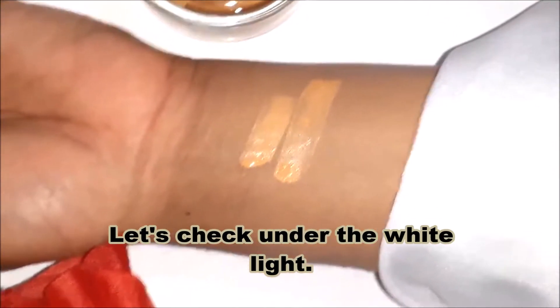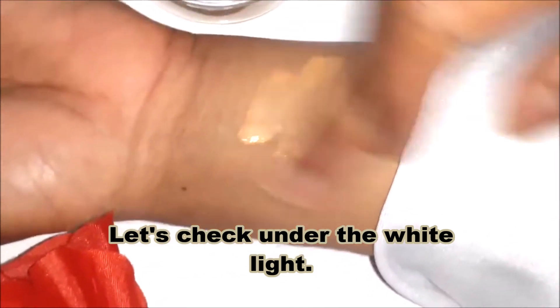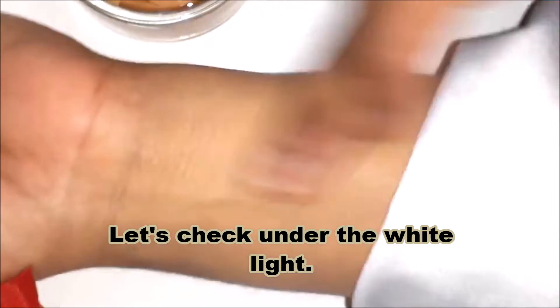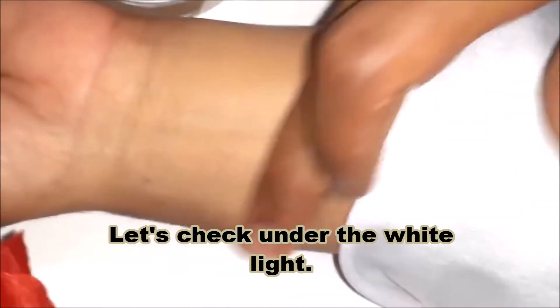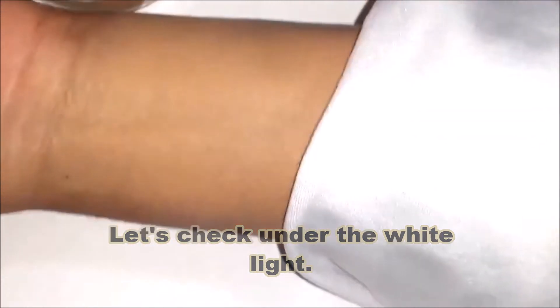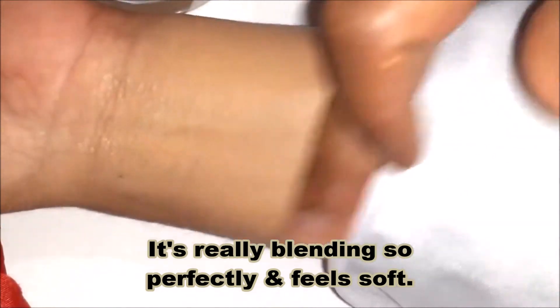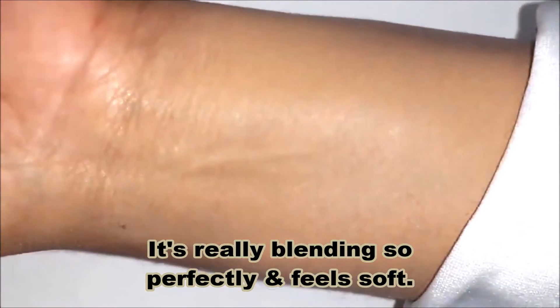Now let's check under the white light to see how it goes. It's wonderful — it's really blending in so perfectly, it feels soft and gives a satin look.